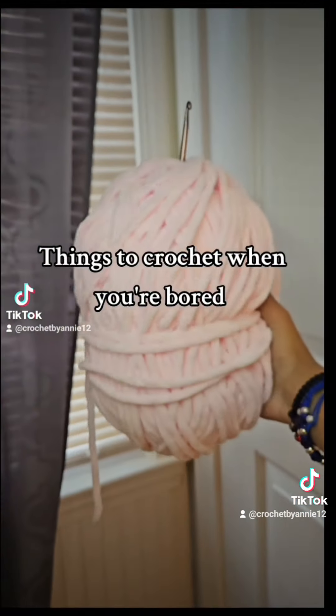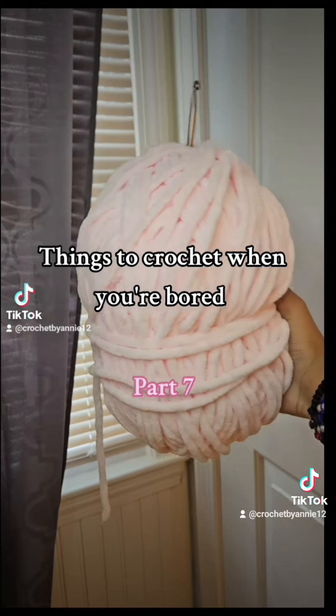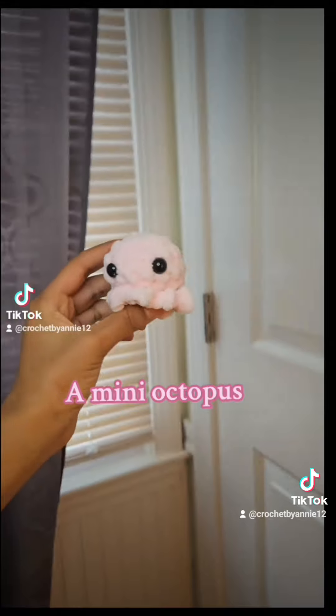Things to Crochet When You're Bored, Part 7: A Mini Octopus.